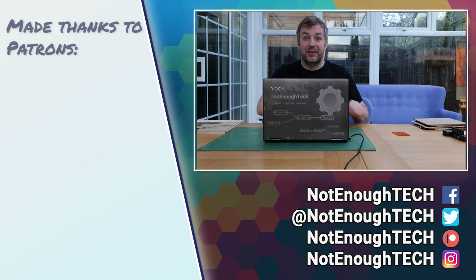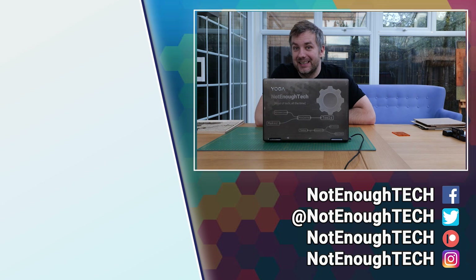Thanks so much for watching, happy engraving, don't burn anything, and I'll see you in the next video. Take care, bye!